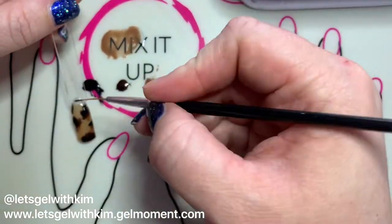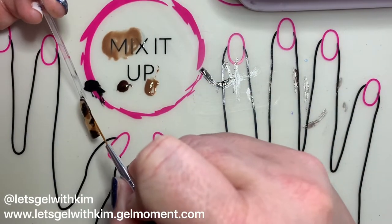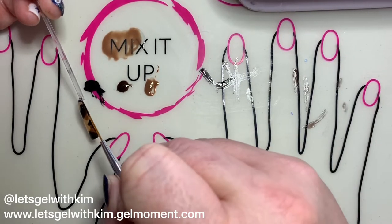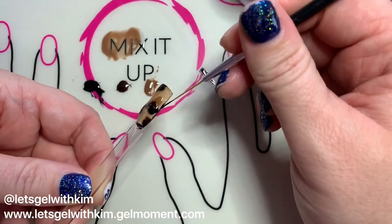Lastly, I'm going to take my striping brush in Raven's Kiss and do a cuticle cuff, lining the whole outside edge of the design. I feel like this adds a little bit of extra dramatic element to the design, and you can also use it to tie in the colors of your other nails if they are different from your tortoiseshell nails.